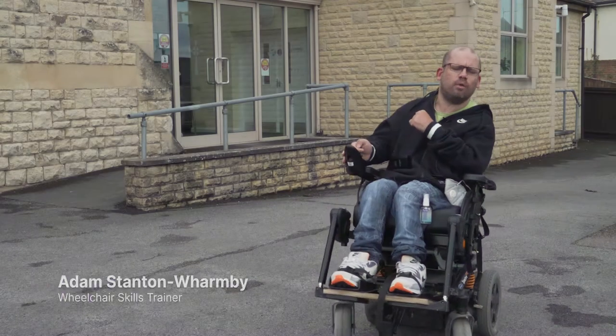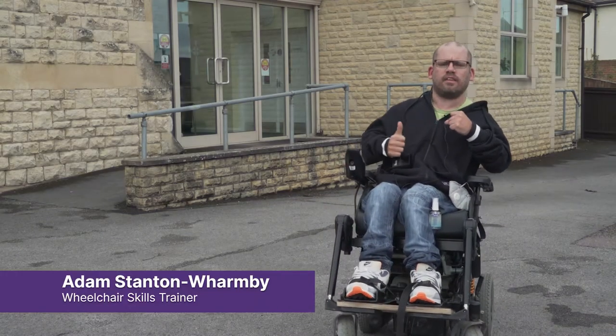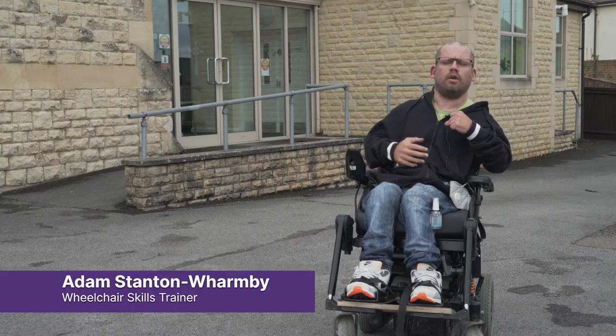Hi, I'm Adam and I'm a wheelchair skills trainer for Whiskids, here today teaching you about safety while using your wheelchair.